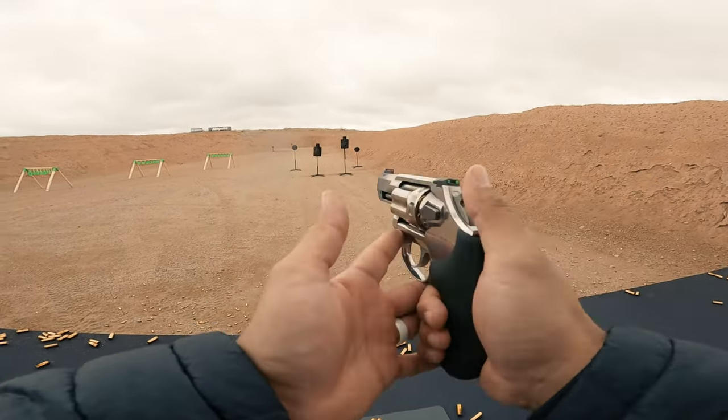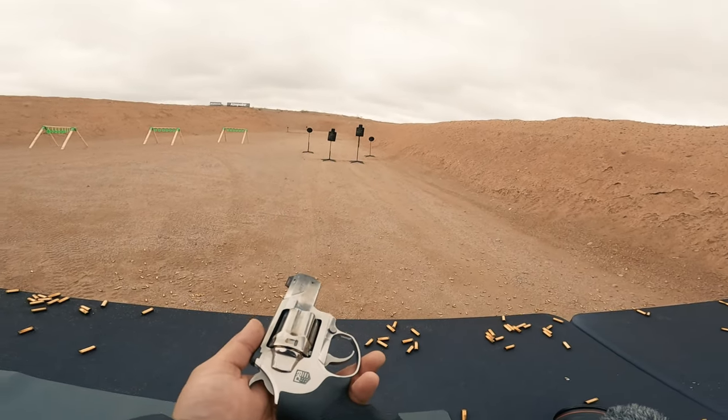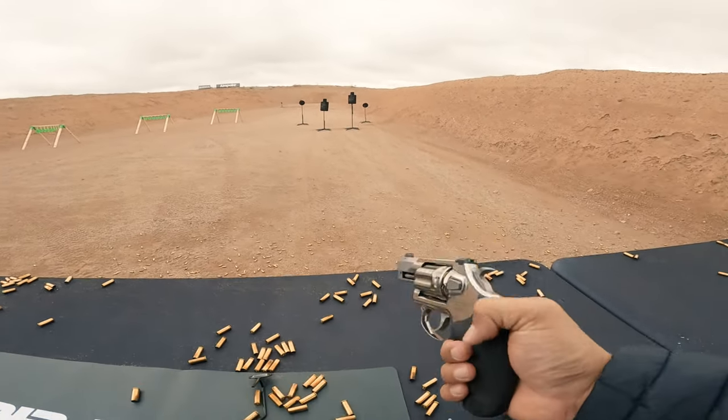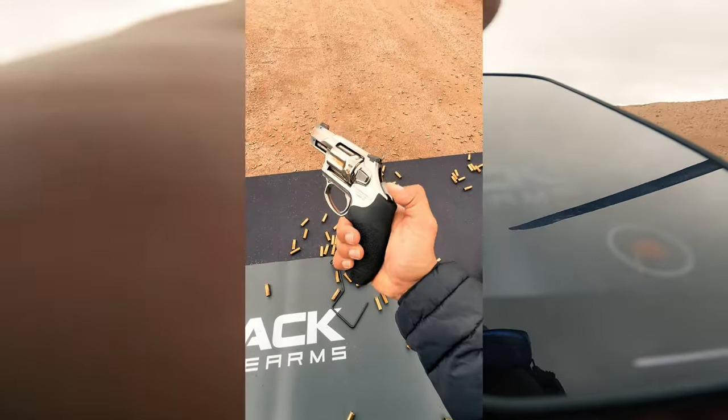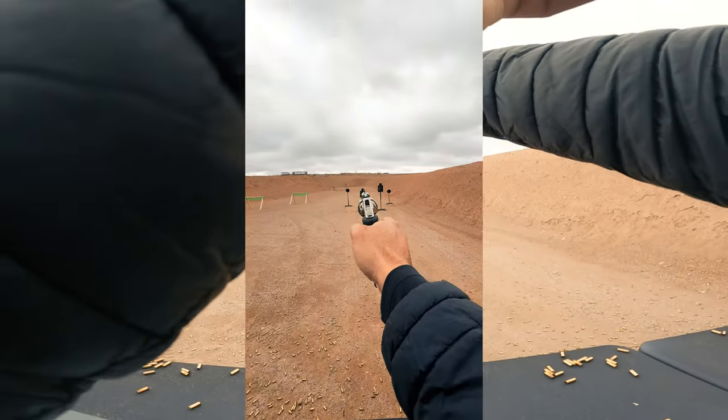What's really impressive is how light the revolver feels. I think it's about 21 ounces, and it's all stainless steel. It feels a lot more like an aluminum gun, just the way it handles.